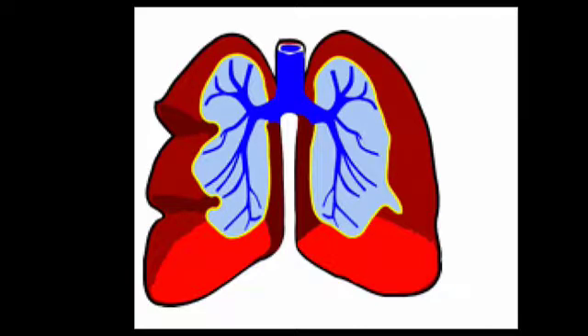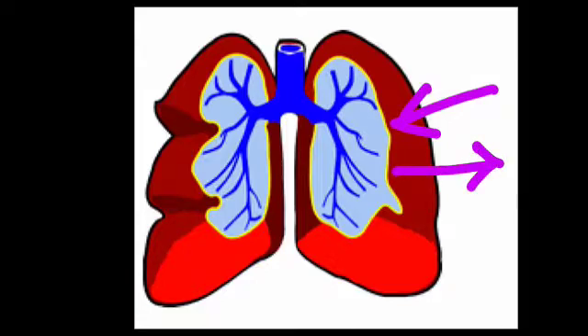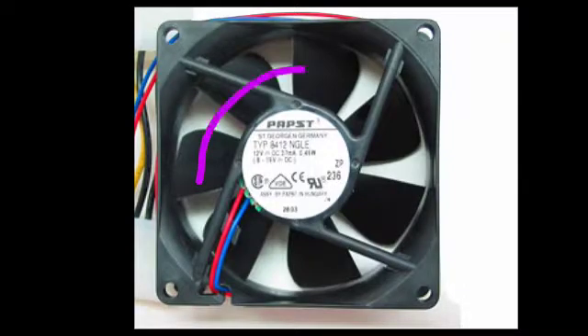Lungs work in a very similar way. Contraction of the muscles pushes air out of the lungs, and relaxing of the muscles allows the lungs to expand, thereby drawing air in. When a computer fan rotates, the blades push on the air, thereby doing work, which increases the energy of the airflow.